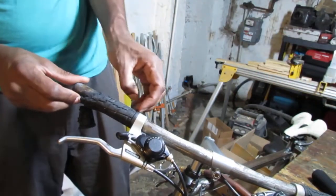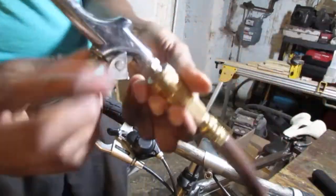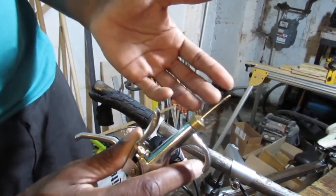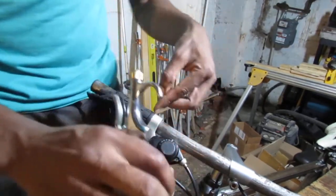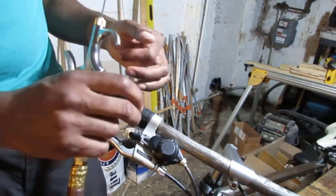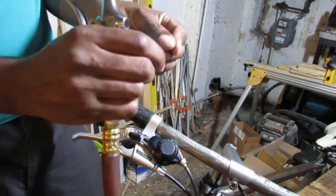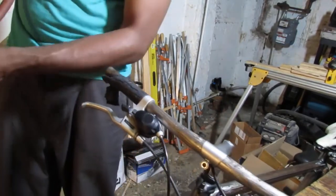First thing we're going to do is try to get this off. To do that, you use this — it's like a bicycle pump needle, the kind you use to inflate a basketball or whatever. What you want to do is slide it underneath here and it creates an air gap. It increases the air gap between the grip and the metal, so that little air gap allows you to kind of slide it off. If everything goes well, this should come off pretty easily.